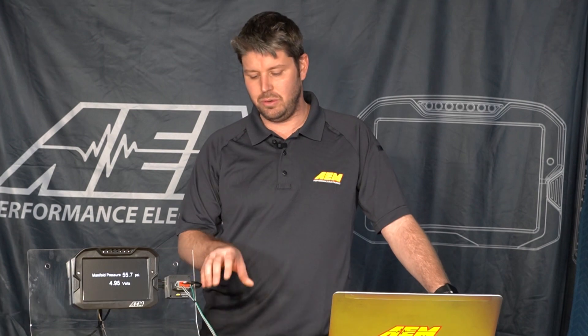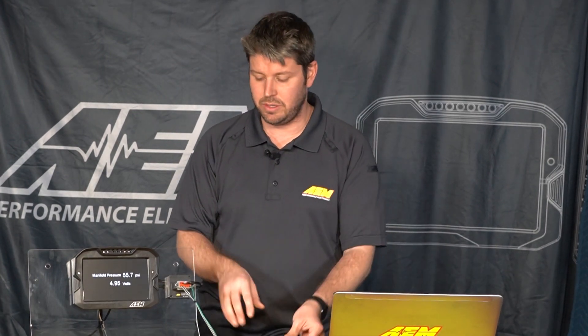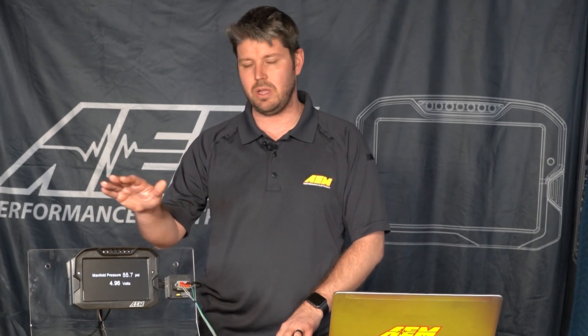How's it going guys? My name is Jason. I'm an engineer here at AEM Performance Electronics and today I'm going to show you how to set up and calibrate a pressure sensor with your six channel CAN sensor module and your CD7 carbon dash.